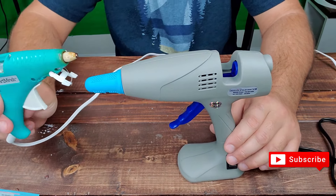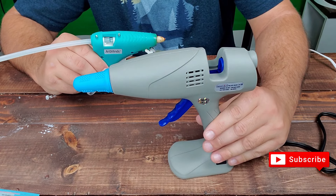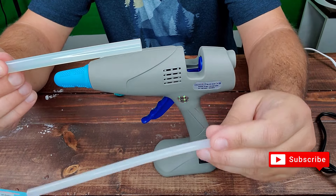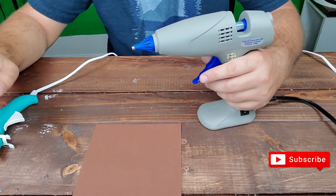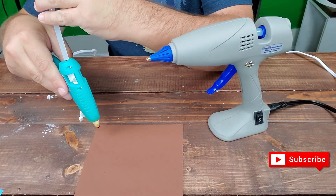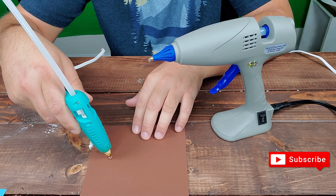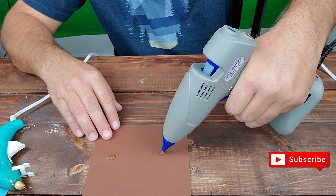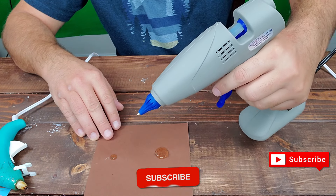So here's the difference between the typical store-bought one and the $30 jumbo size. Here's the jumbo size versus the regular one. We're at the point where it's hot, so let's see — this is the regular one you buy for like three or four dollars. And this is the jumbo. A lot more glue comes out and it's a lot smoother coming out than the store-bought one.